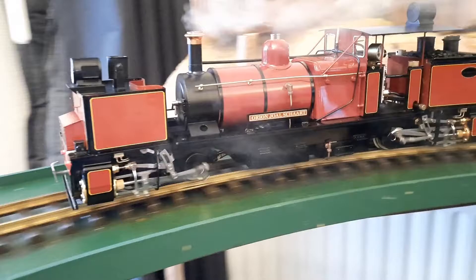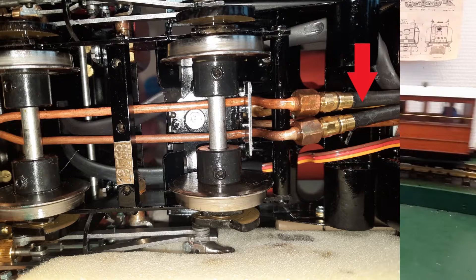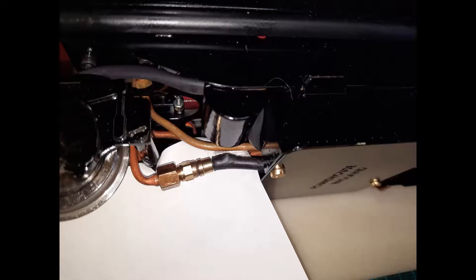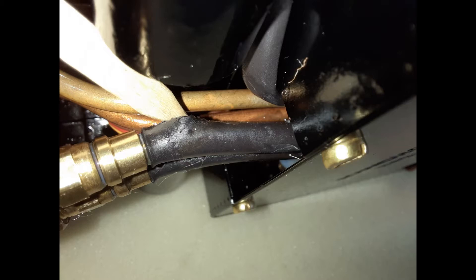One thing that I have come across — and I'll show a picture of that — is the black heatsink that's around one of the flexible steam hoses. There's actually a split because the flexible coupling was actually too near to a copper steam pipe; I think it touched it. I contacted Roundhouse about it and they said it's just cosmetic — there's no problem as long as the flexible pipe doesn't come in direct contact with one of the steam pipes. It's far enough away under the locomotive that you don't see it unless the locomotive is on its side for servicing.